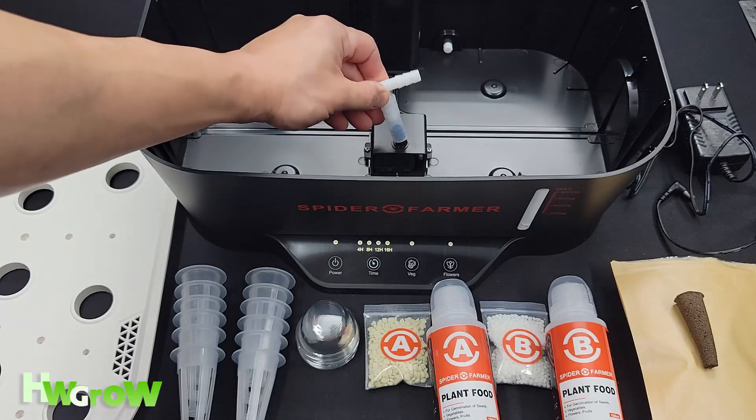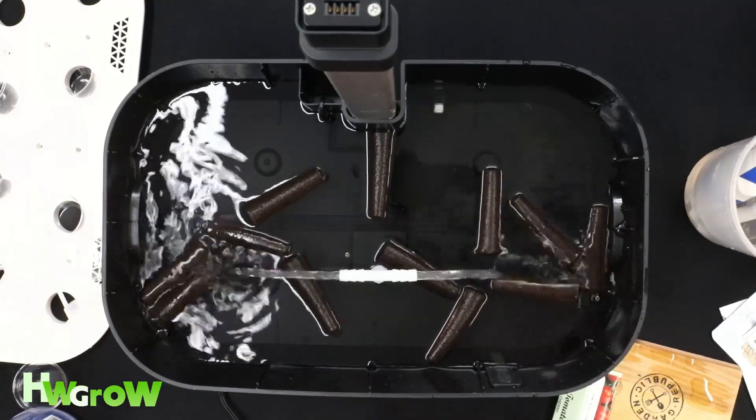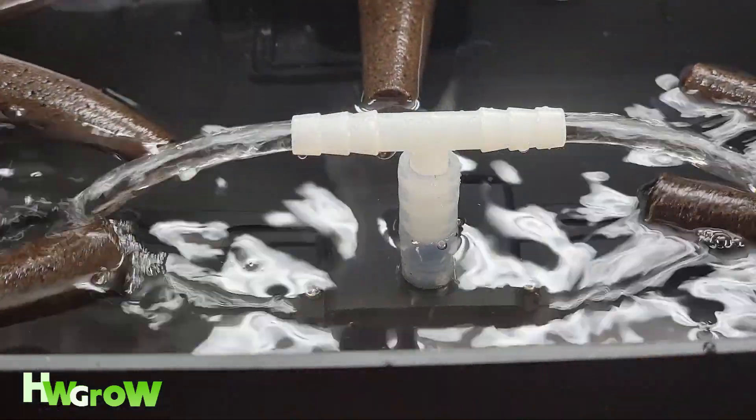Setup was super easy. You put this fountain tea right on top of the pump. Gravity is going to let the water drip on the side, create bubbles which creates oxygen, which is necessary for roots.